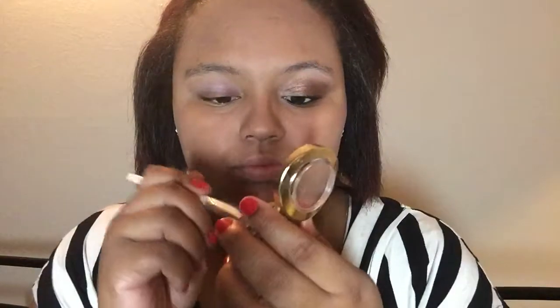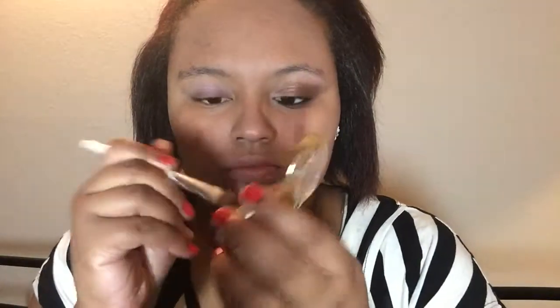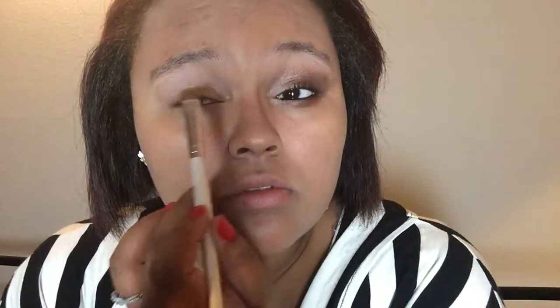I'm going to take the Milani eyeshadows in the color Bella Gold and use a flat shader brush from ELF, dipping it into that eyeshadow and putting it all over my lid. I'm not going above the crease — just flat on the lid — because I don't want it mixing with my darker colors and throwing off the whole look. Just pat it flat on top. Be careful with Milani eyeshadows because there is quite a bit of fallout, so knock some off the brush before applying.